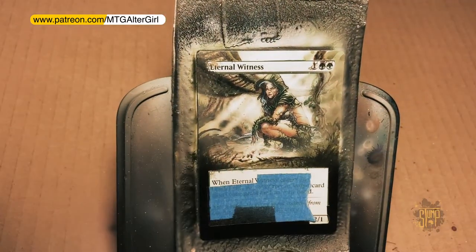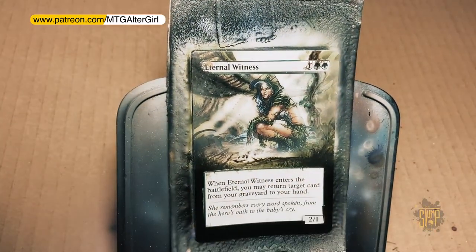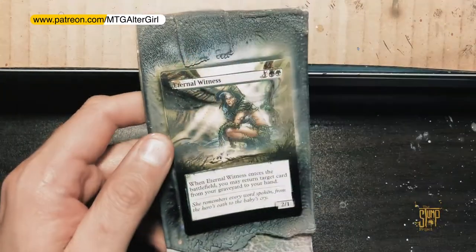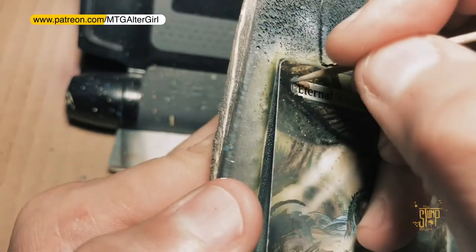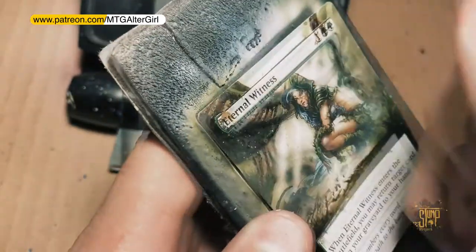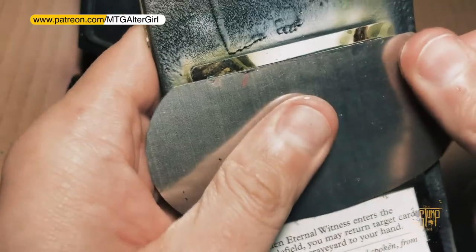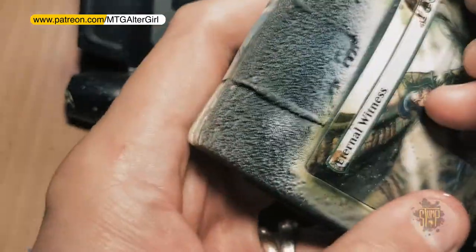If your card is too distracting it can get you in trouble with the head judge. The picture on the card should be recognizable — that's why I tend to do extensions rather than art changes. I have done art changes, but those tend to be more questionable in tournament legality because your opponent can't just look across the table and recognize what card is in play. So word of caution when deciding how to alter your card.